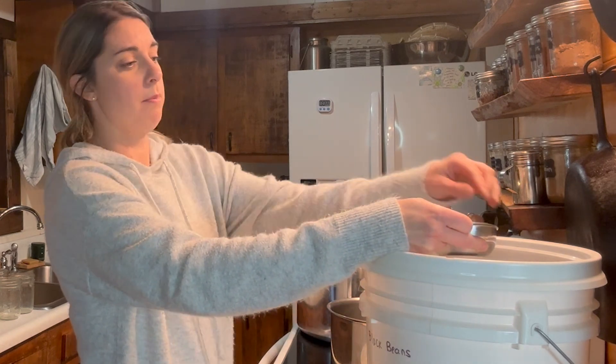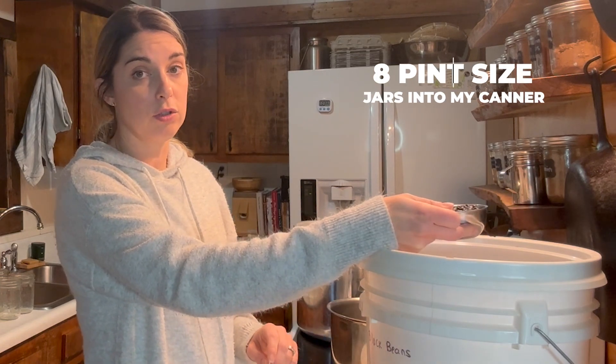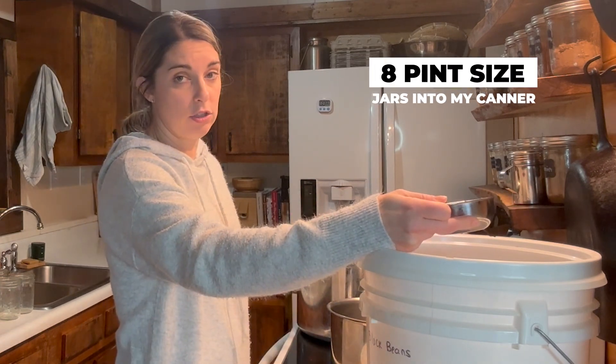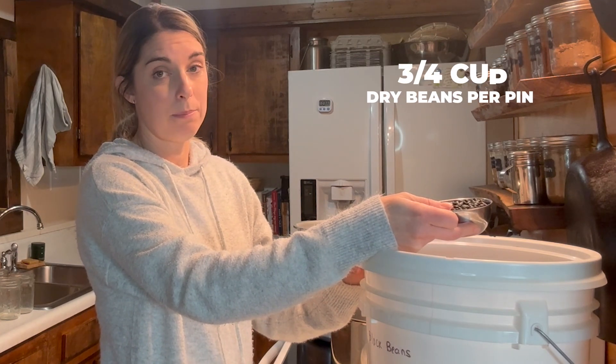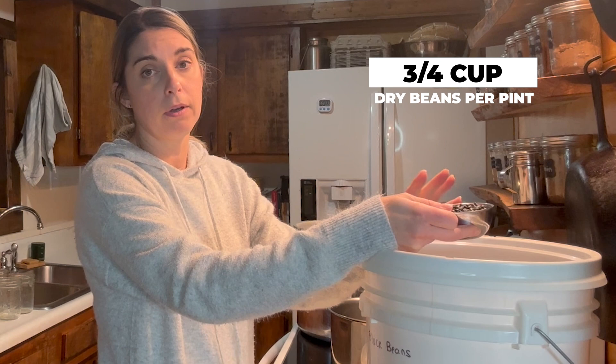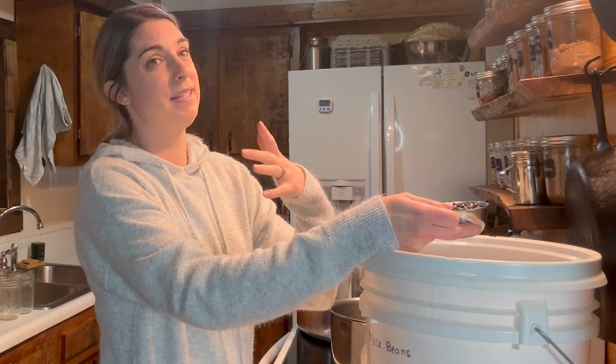First you're going to want to measure out how many beans you need per jar. I'm going to do eight pint-sized jars into my canner. That is three-fourths of a cup of dry beans per pint, so I'm going to measure out three-fourths of a cup times eight.